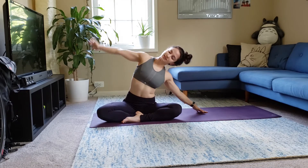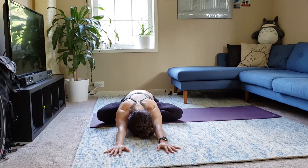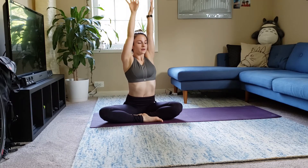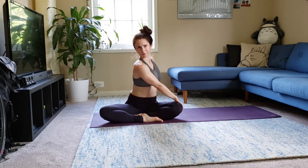Come back to center. Walk your hands out to fold. Switch the cross of your legs. Inhale, reach both arms up. Exhale, turn to the right, hands outside your left leg.